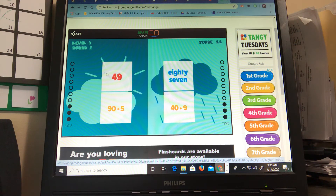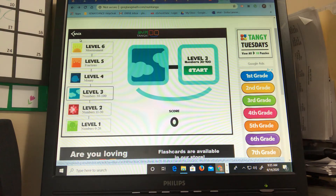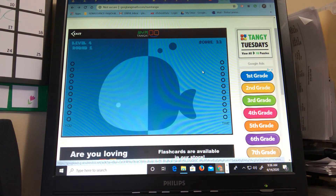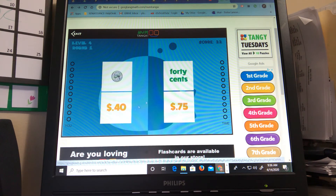Just another fun game on GregTangMath.com. I hope you guys will check it out. If you're ready for a challenge, check out the money level because now you're gonna have to start matching different amounts of money. So I see a nickel. I see forty cents and forty cents. That's the money version.